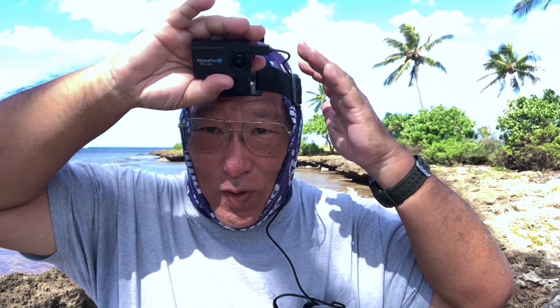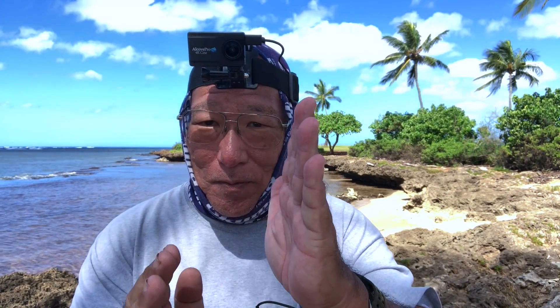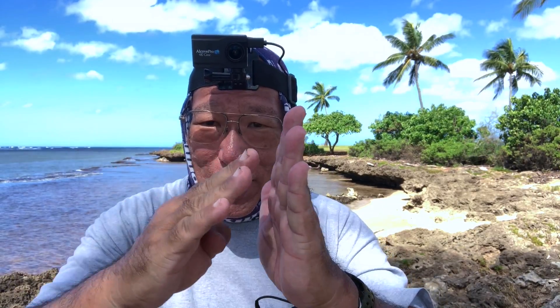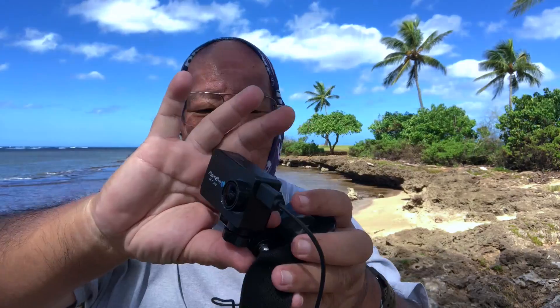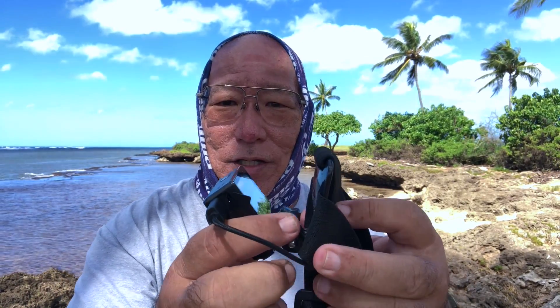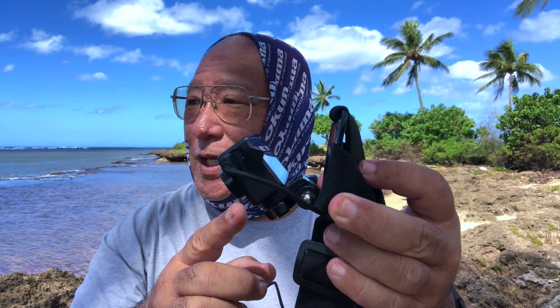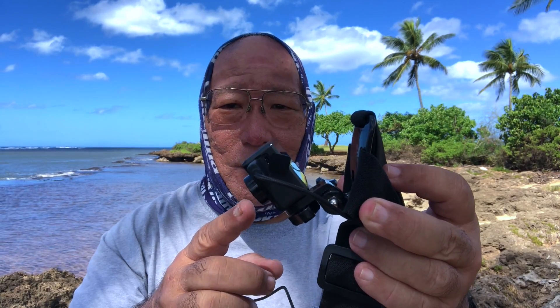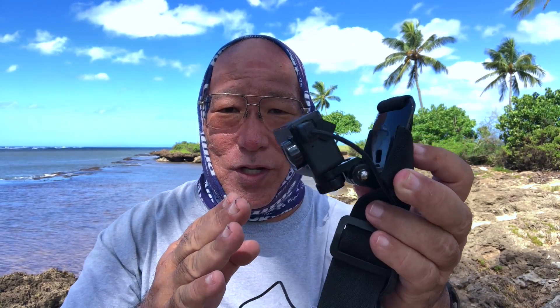You want this looking exactly at what you want to film, so you kind of want it at an angle - meaning you don't want the camera going straight off you, you want it coming down. See that? The brace is going straight up and down. You want the camera offset like that. If it's straight forward it's not going to work because when you put it on you're going to be taking pictures of the sky.